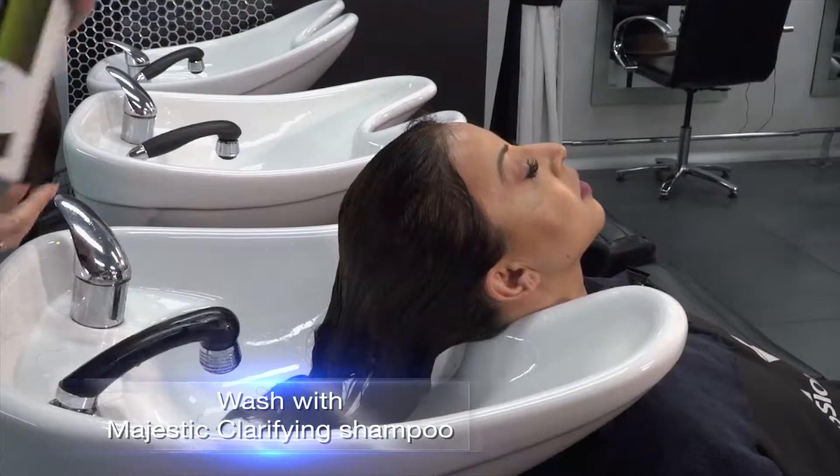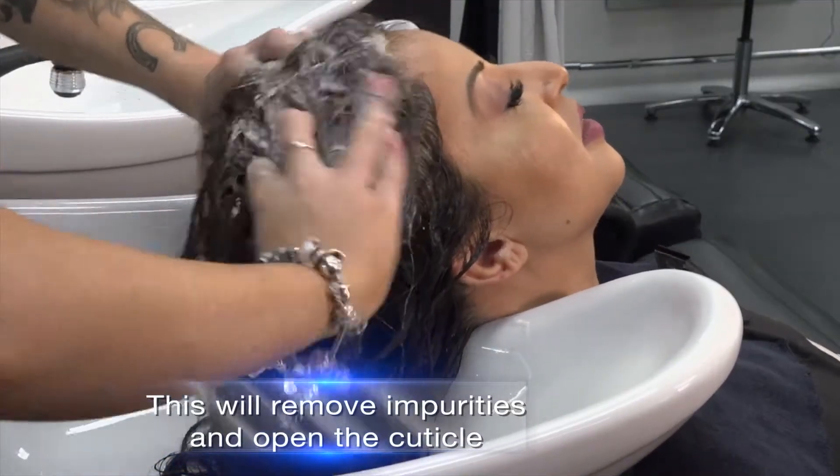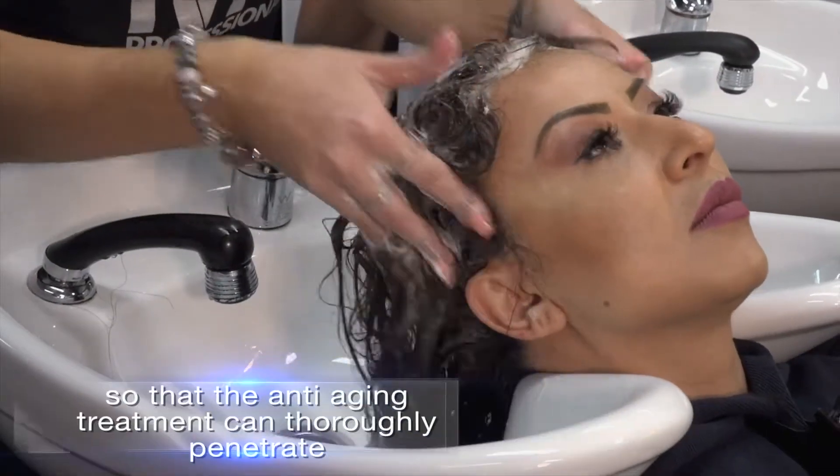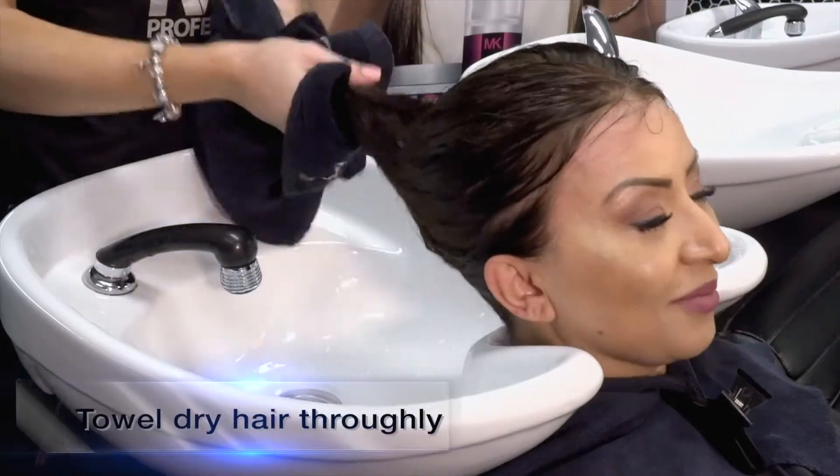Wash hair with Majestic clarifying shampoo. This will remove impurities and open the cuticle so that the anti-ageing treatment can thoroughly penetrate. Towel dry hair thoroughly.